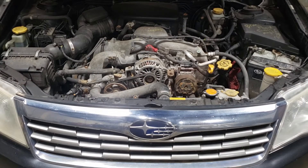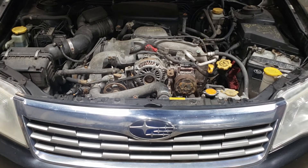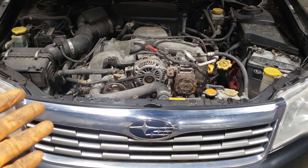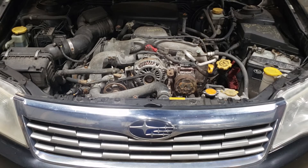We are done with the alternator job. As you can see it was relatively simple, and if I didn't spend all this time rambling on, it would literally take me between 5 and 10 minutes to swap this alternator out. Definitely not difficult — a job that you guys can do at home in the driveway to save yourself some money.